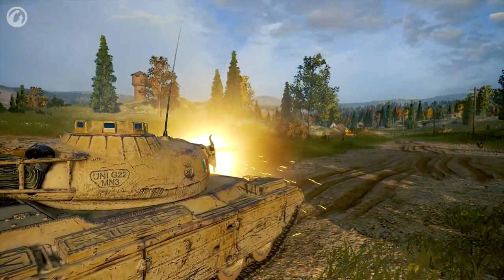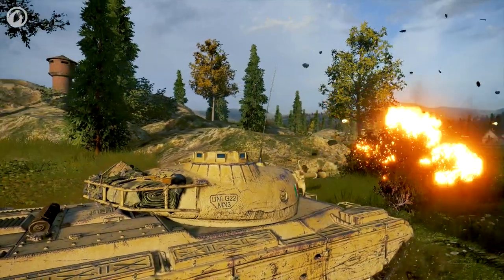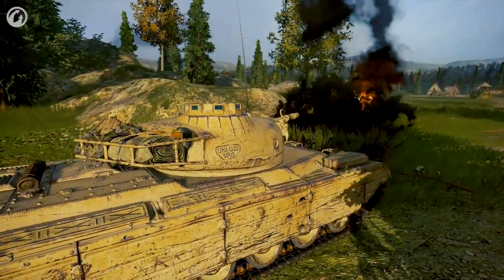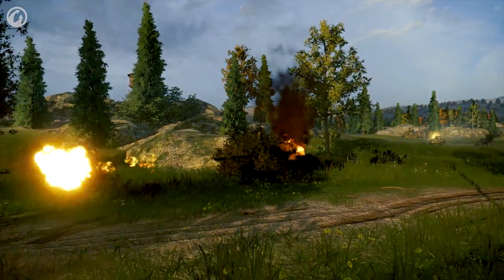You can't empty your clip as fast as you could with a regular auto-loader. The most important thing when fighting Italian auto-loader tanks is that at higher tiers with auto-reloaders, you always have to be wary because you never know how many shells they actually have ready — could be one, could be three, could be four. You just never know.